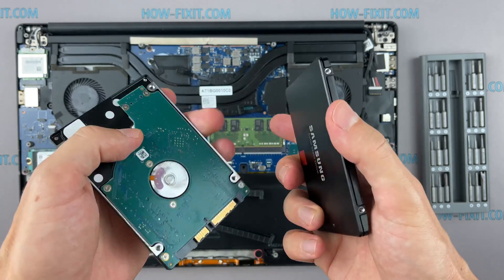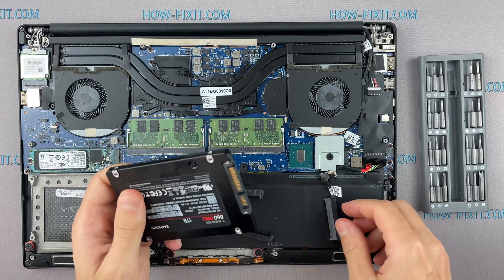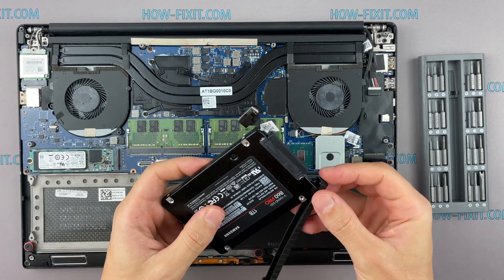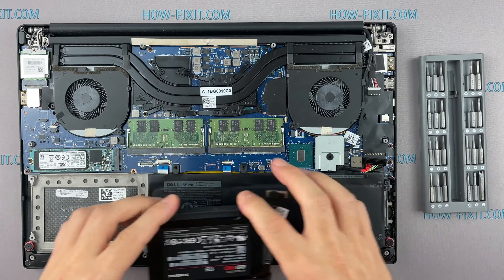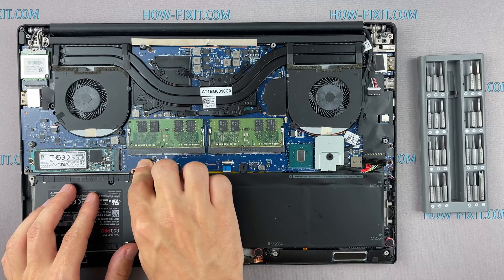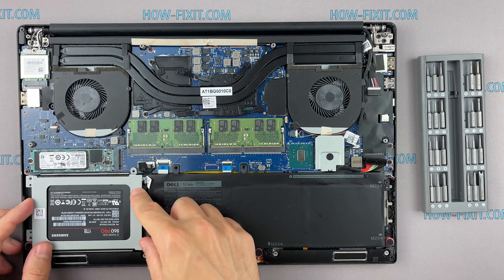Also, in the description I left a link to a video where I explain the difference in types of SSD and hard drives, including M.2 SSD. This laptop has an M.2 slot for installing an M.2 SSD, so I recommend watching that video. After installing the new SSD, you will need to transfer the old operating system to the new drive or install a new operating system. In the description I left a link to a video where I show you how to transfer Windows OS to a new SSD or how to install a new operating system on a new SSD drive.